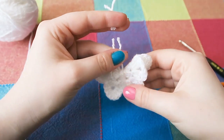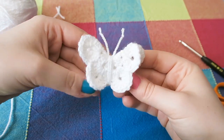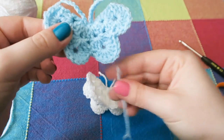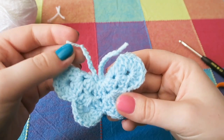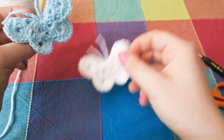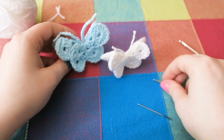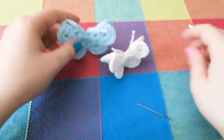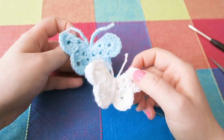That's your butterfly complete! You can stick a hair clip through it, a magnet on it, or stick it on a card. I also made a butterfly where instead of just using a strand of yarn for the antennae, I chained a few and sewed it on that way. Now you know how easy it is to make these cute 3D butterflies — they're so cute and summery!